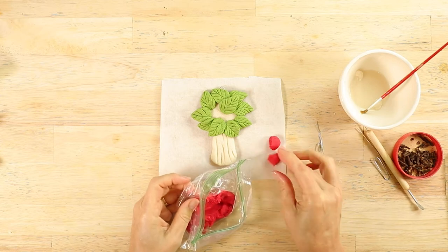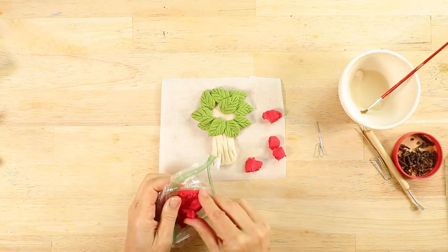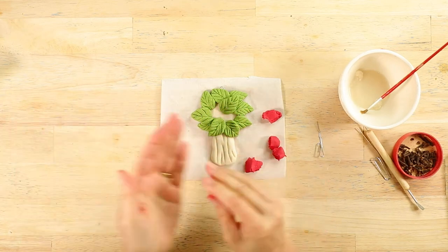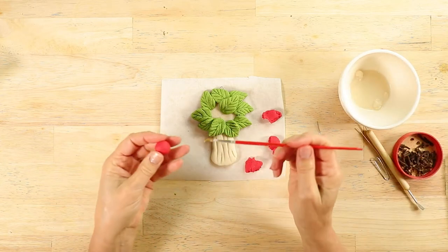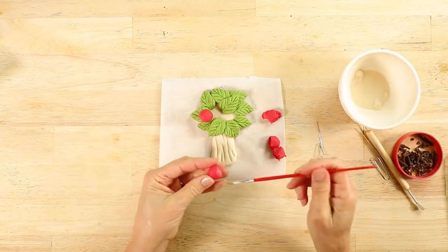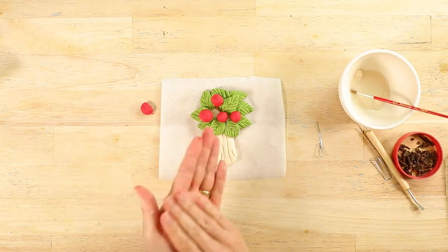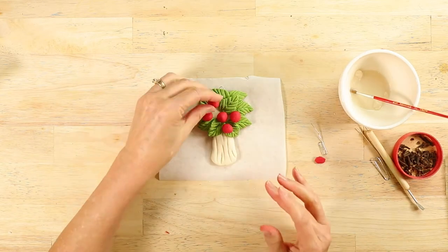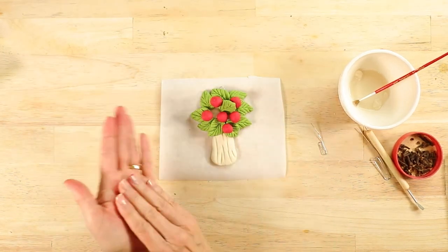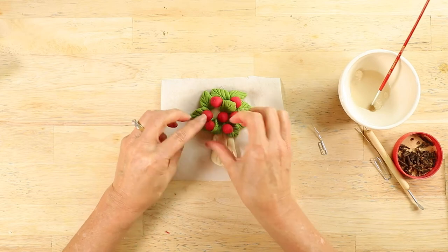Next, we're going to form the apples with small lumps of red dough. Roll the lumps of dough into round balls and place them on the tree. You can even tuck some under leaves so it has a three-dimensional effect.